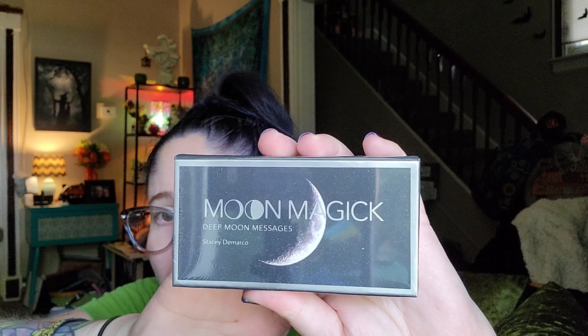Oh my gosh — looks like we have a set of oracle cards! It says Moon Magic: Deep Moon Messages. Let me unwrap this. I'm really excited because last year they gave us an oracle set with different doors from around the world, each with its own message, which was really cool. There's a little insert on how to use the cards — it says our ancient ancestors often relied on divination to gain insight.